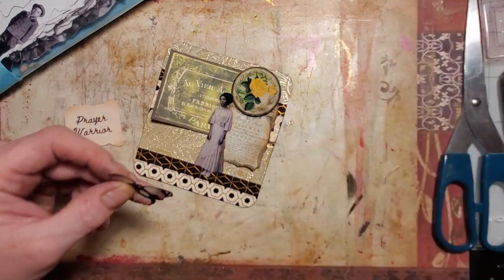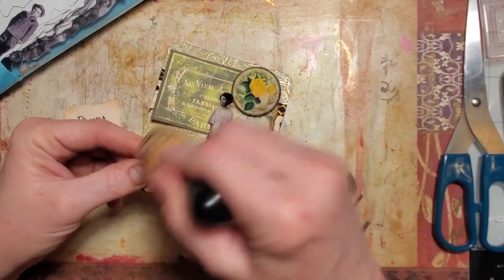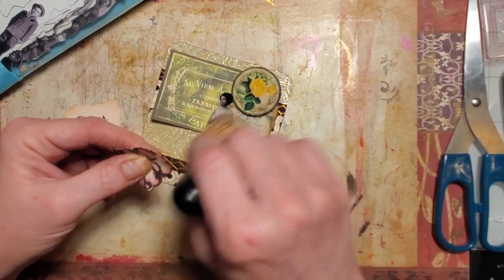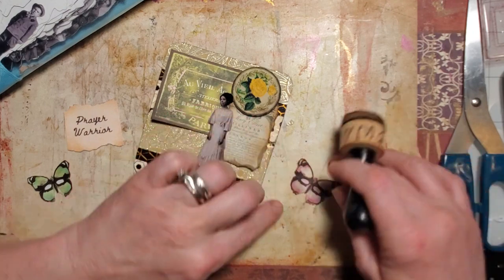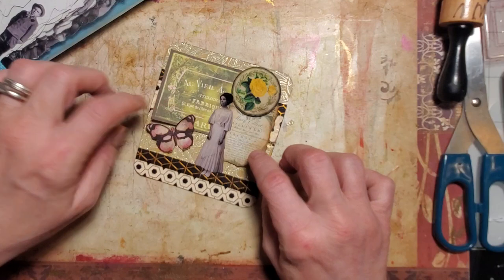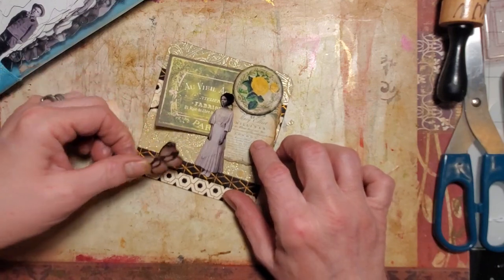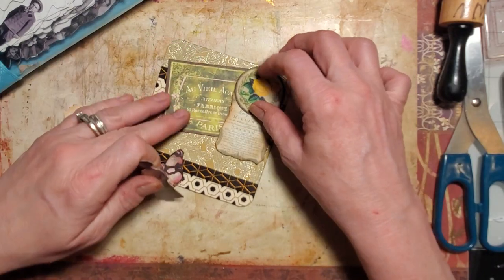She's pretty. I'm just darkening him just a little bit.